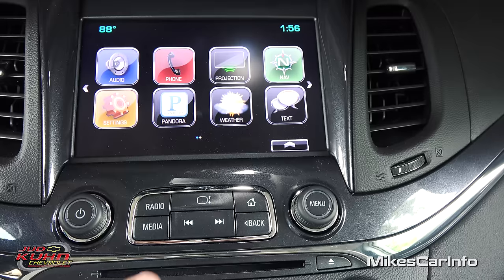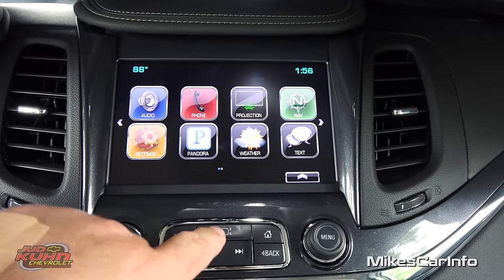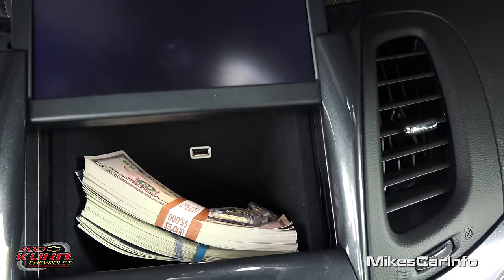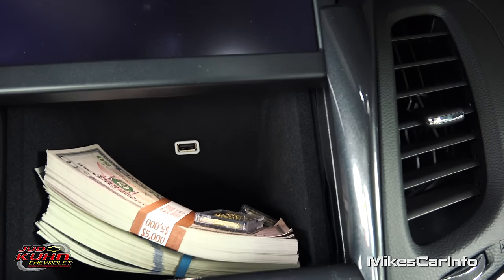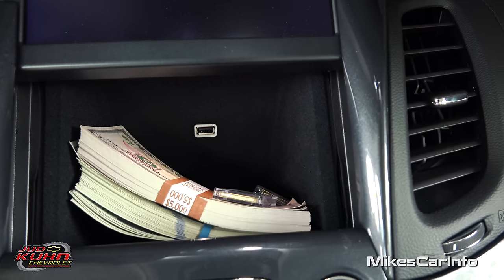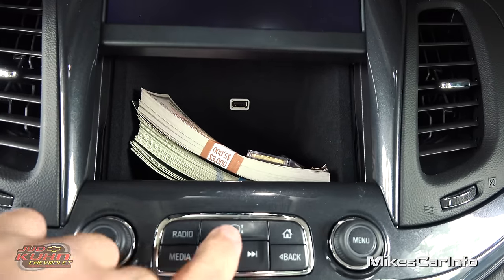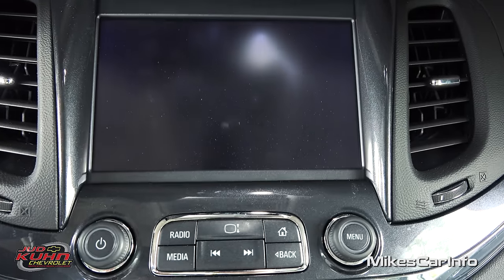This button right here will reveal a secret compartment — a hidden safe. This is where you can keep your valuables. It's a felt-lined compartment and you can put stuff in there and nobody's going to know it's in there at all. Keep your gold and cash — out of sight, out of mind.